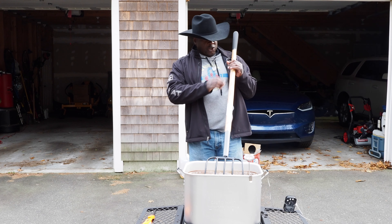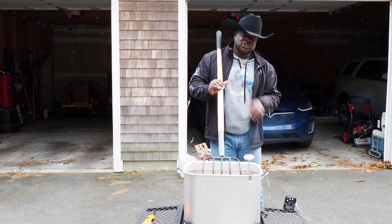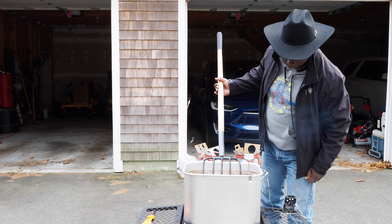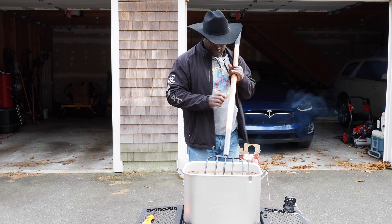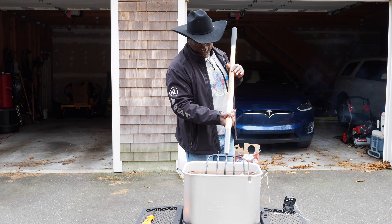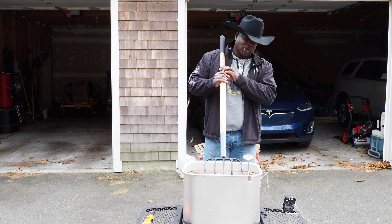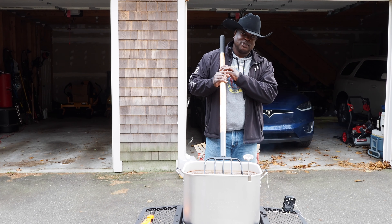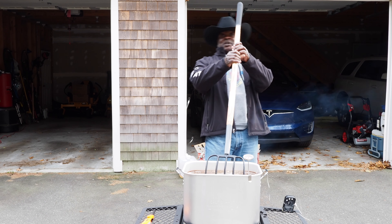All right, we've got an internal temperature now of 86 — it should be 85 to 90, so I'm going to get ready to pull. Oil is like 325, so that's perfect. Oh yeah, that looks good! You know what, it looks about as good as I do in my cowboy hat. It looks pretty good — I'm probably more tender than this is going to be.